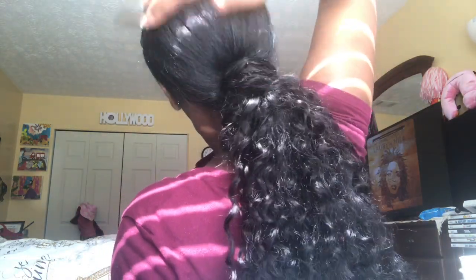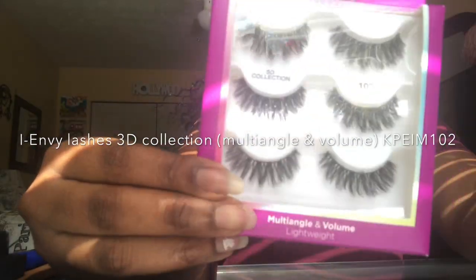Now I'm going to grab a piece of my weave and wrap it around my ponytail — this process is just making sure that none of my tracks are visible. I'm going to grab a bobby pin and insert that into my ponytail, and once I get done I'll show you how it looks.